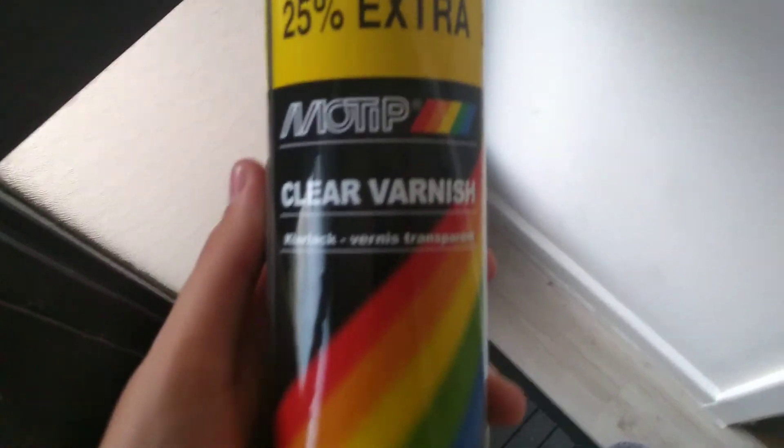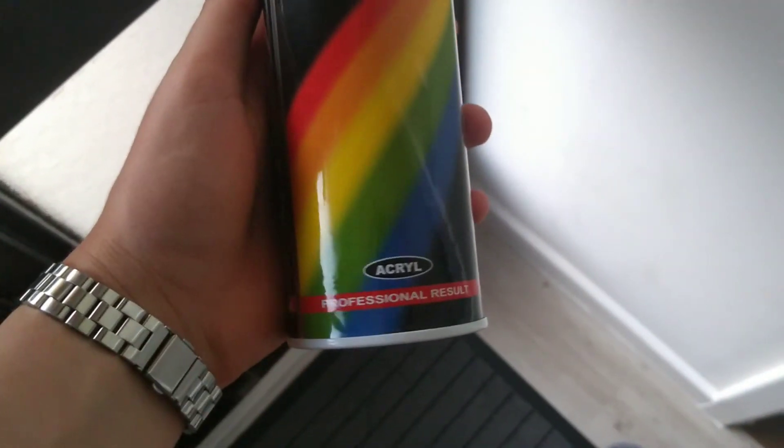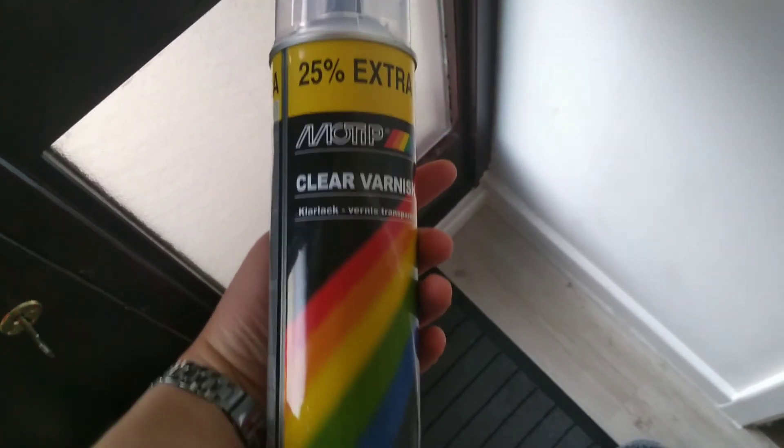Hello everyone, Packer Bricks here. Today I'm doing a really quick video on how to seal your decaled figures. You're going to need some clean clear spray paint, just like this one I'm showing here.